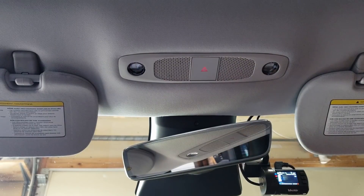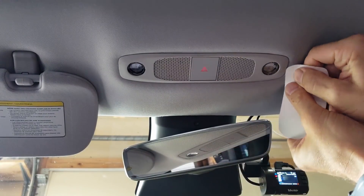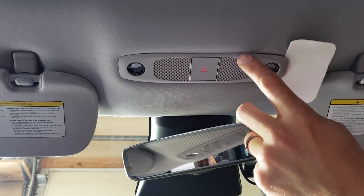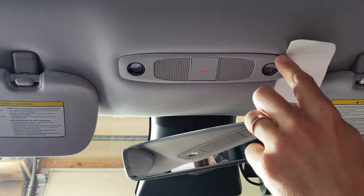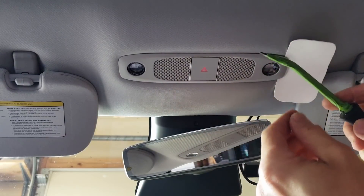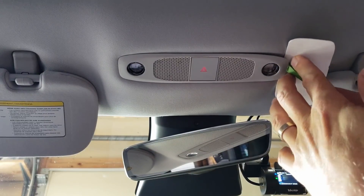Here's how to remove the dome light. I'm going to start with a piece of flexible plastic just to protect the headliner. The piece we want to pry is not actually the gray trim piece — it's the black plastic housing above it. So take a metal pry tool and get behind the gray plastic.